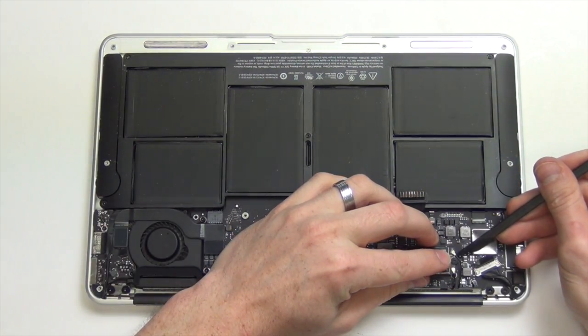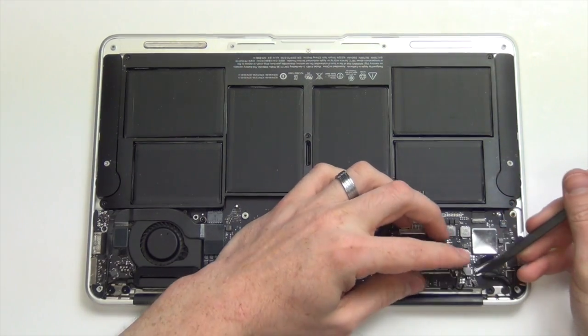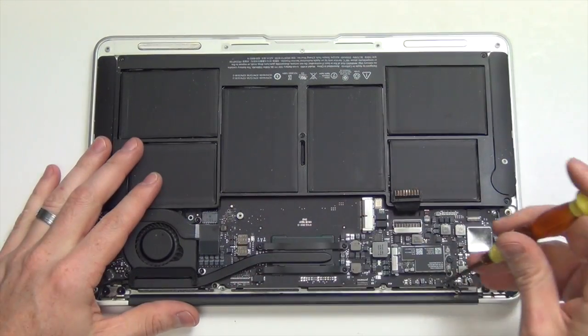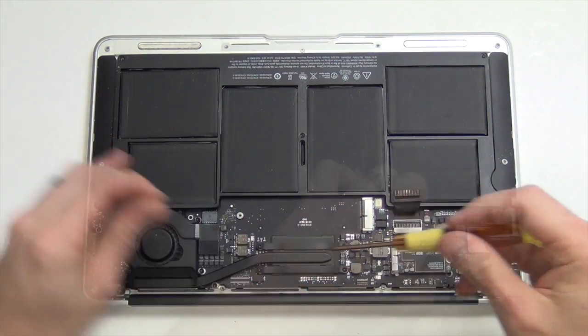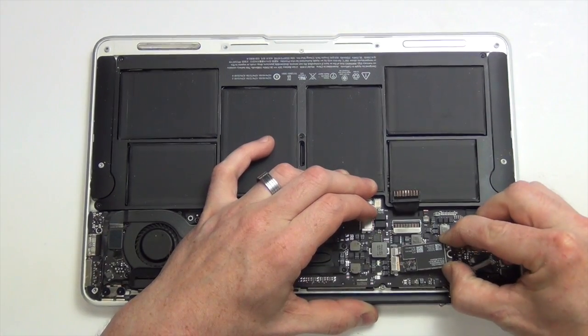Next, use your nylon spudger tool to disconnect the Wi-Fi antennas from the airport card. And then remove the Torx 5 mount screw holding down the airport card, and then lift the card up and slide it out.